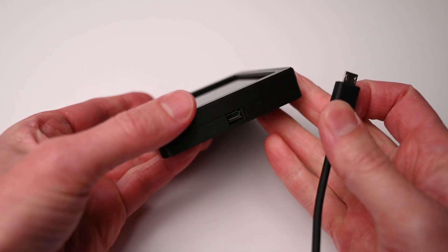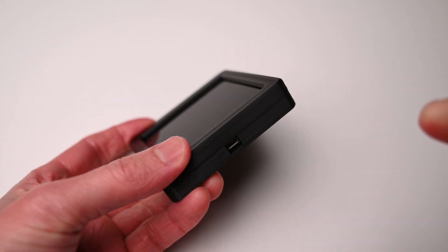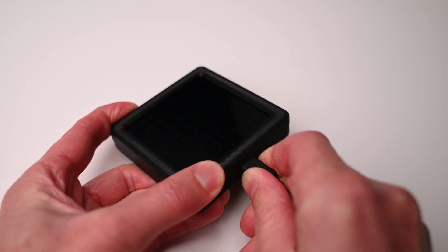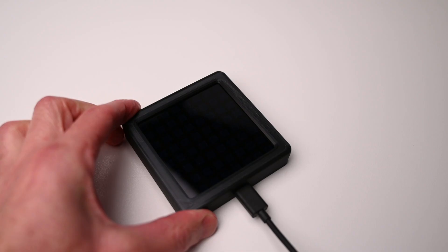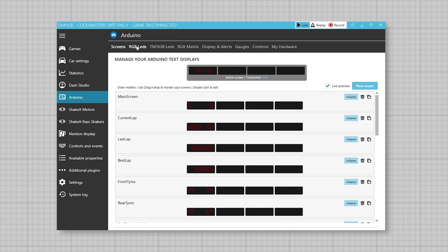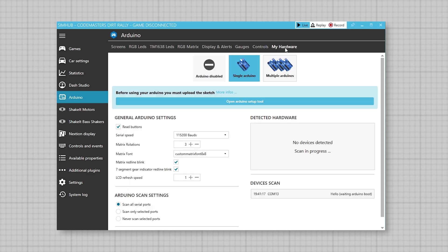To begin the software and programming setup of the device, plug in a USB cable to the Pro Micro of the display and the other end to a free port on a PC. Next open the SimHub application. Then navigate to and select the Arduino tab on the left hand side. At the top select 'My Hardware', click on 'Single Arduino' and open the setup tool. As it's a new device, select 'Start from Scratch'.